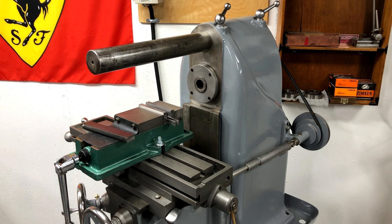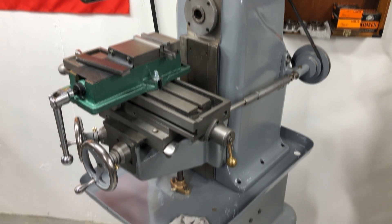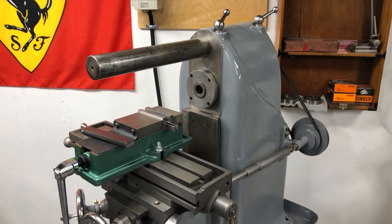Welcome back! I've finally got this thing all wired up and ready to go, so today we're going to make some chips with it. This is what happens when you see the cool kids playing with their full-size horizontal mills on YouTube — you go out and buy a toy-size one and drag it into your basement.